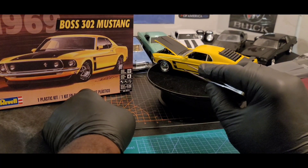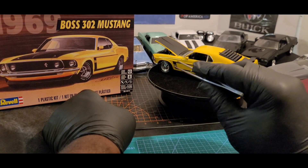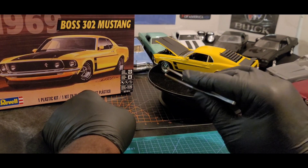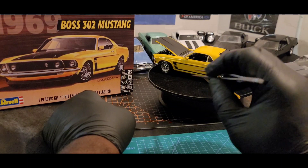Once I set the decals on the dashboard, I got ready to press them down — I know I had them on there straight — but when I pressed down, some parts had nothing underneath to support them, so they have a few little wrinkles in them.